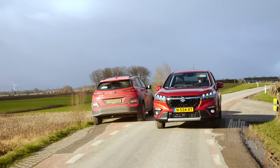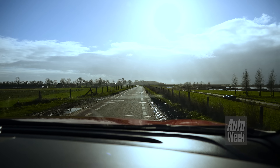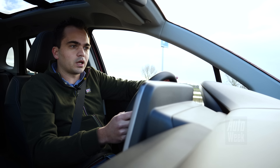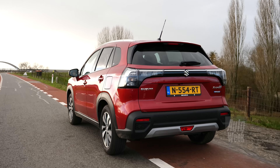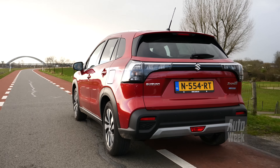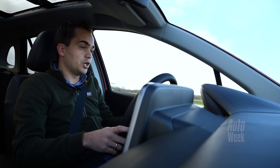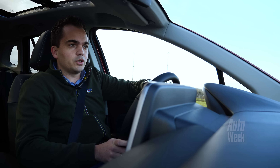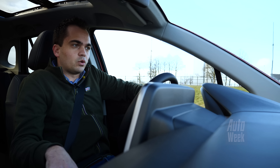Tegelijkertijd is het in geen enkel opzicht een heel spannende auto om mee te rijden, wat je waarschijnlijk ook niet verwacht. Hij doet echt braaf wat je van hem verwacht. De besturing is zelfs vrij direct, maar ook heel erg licht en behoorlijk gevoelloos. Het schakelen gaat makkelijk en hij is ook behoorlijk comfortabel, al is het wel zo dat je vrij veel geluiden van het onderstel meekrijgt. Het totaalpakket voelt een beetje ijl aan, in allerlei details zoals het geluid van een dichtslaande deur, het windgeruis, en die onderstelgeluiden.